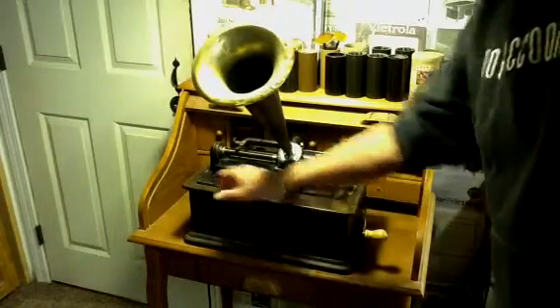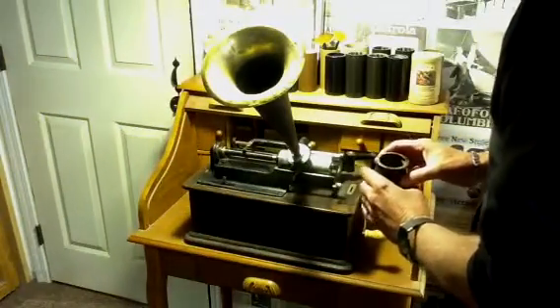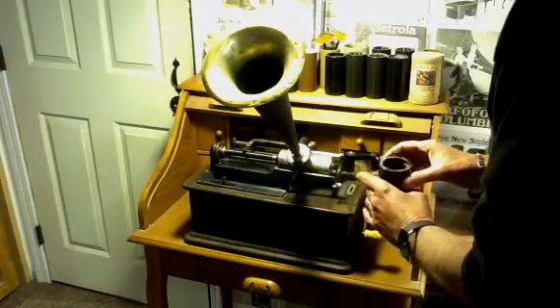All right, that's the original two-minute indestructible cylinder — indestructible number 1525.